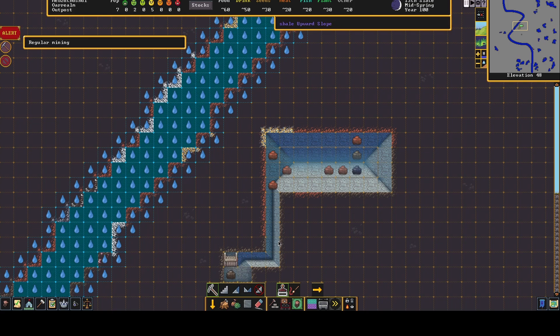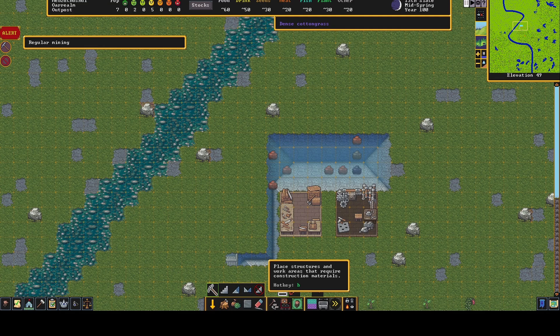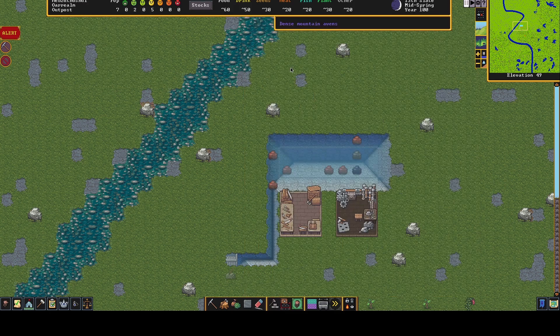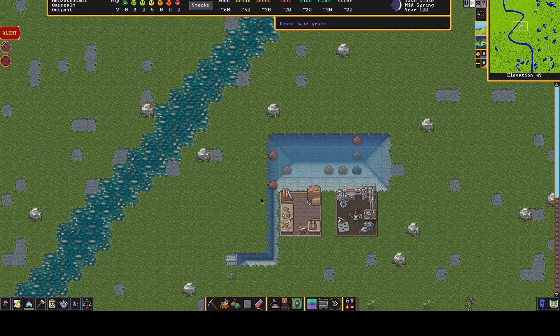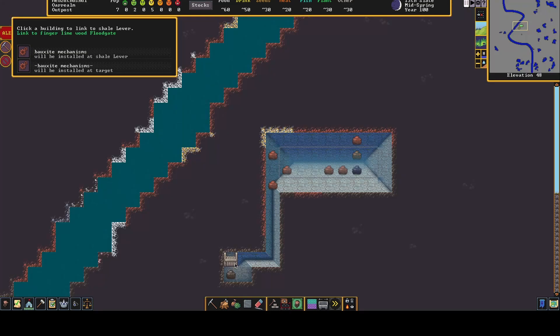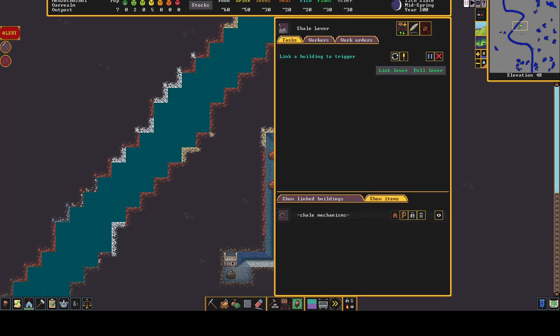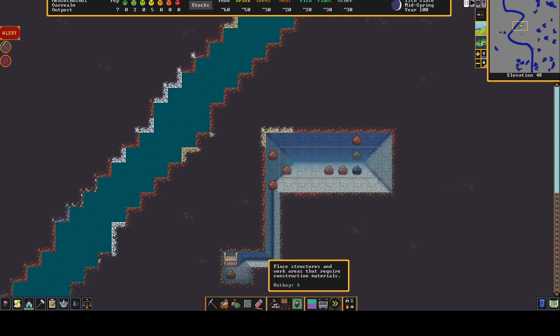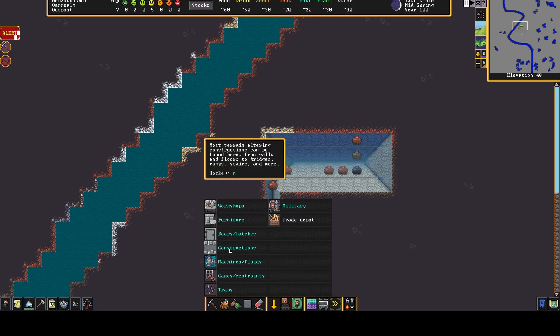Okay, let's remove both of those. Now we'll go up — we want to place the actual lever. Levers are in Machines and Fluids, yes they are. We'll place that there and build it out of anything, it doesn't matter. Now that's built — to connect it, just click it, select 'Link Lever', go down to the floor, and select the floodgate. That's connected.